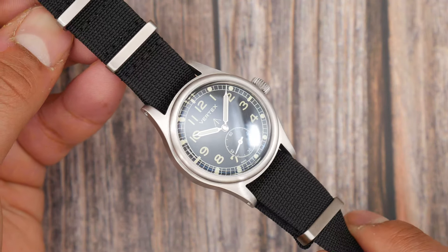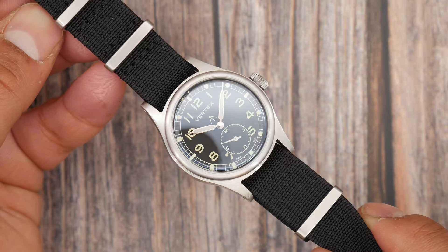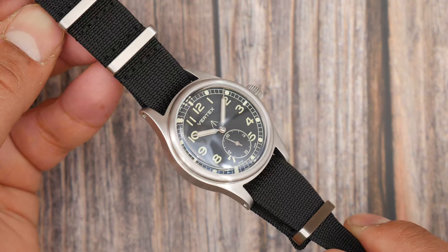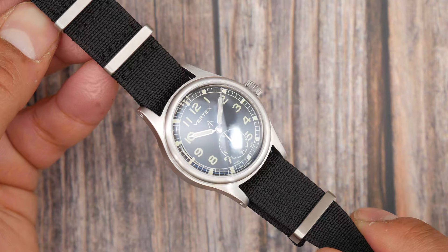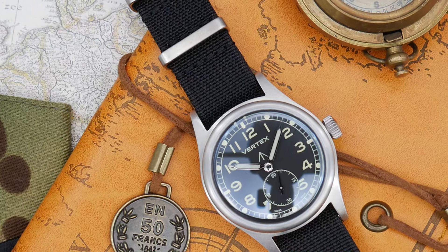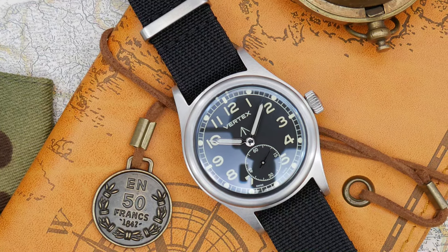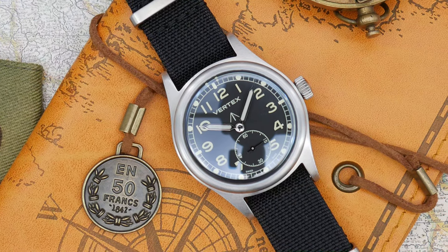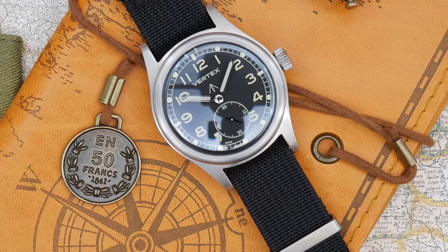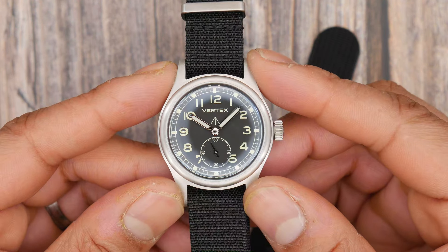I have thoughts on this 1944 Vertex Cal 59 design reissue. Firstly, the build quality is fantastic. From the applied markers to the Vertex logo and the British MOD arrow, everything feels thought out and perfectly executed. The 36mm case helps with design and space — it maximises practicality and reduces dead space without making the watch feel overcrowded. I'm a big fan of the applied arabics and the train track minute ring with circular indices. The rectangular 12 is lovely, though it could perhaps have dropped the two smaller circles at the 12 — I'll leave that one there.